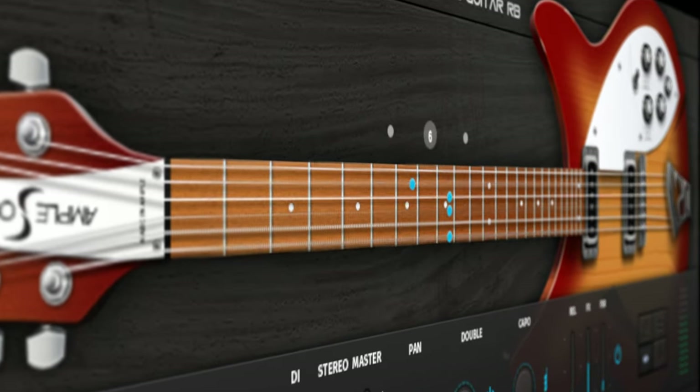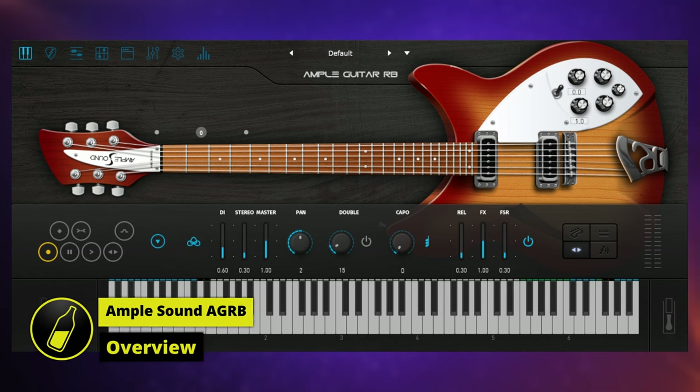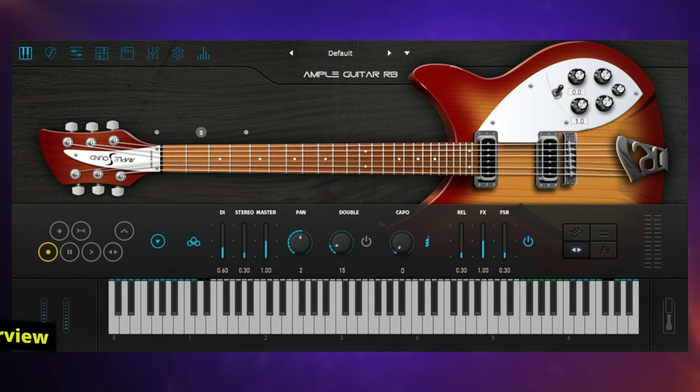We'll talk later in this video about a great deal you can get on this virtual instrument at the moment, but first I want to let you know that at the beginning of this video all of the guitar work you heard in the demo was created using this plugin. So let's dive in and take a look.